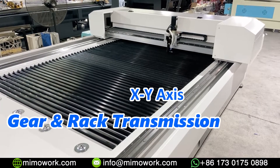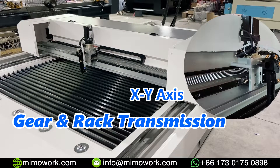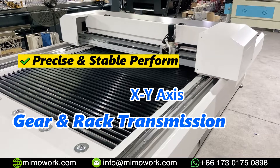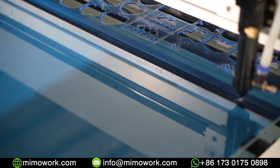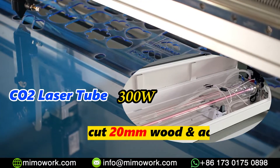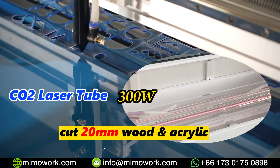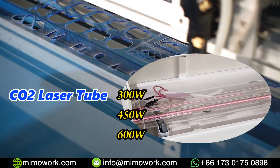The laser cutting machine comes with a gear and rack transmission structure on the X and Y axes, which guarantees high precision cutting. Compared with the belt transmission structure, it's also more stable. This machine is equipped with 300W laser power, which is sufficient to cut plastic, glass, and plywood up to 20 mm easily. If you want to cut much thicker material, we also have 450W and 600W laser power options to choose from.